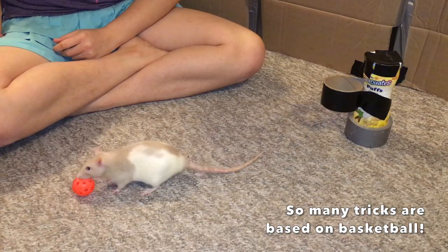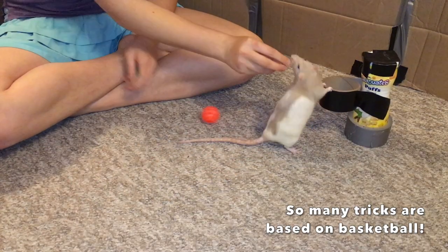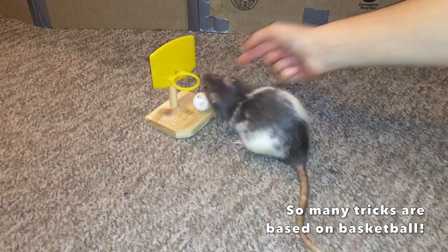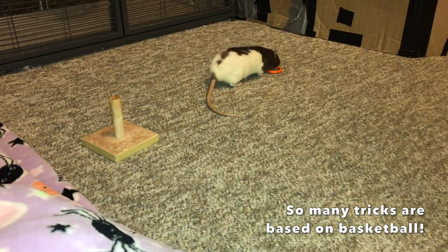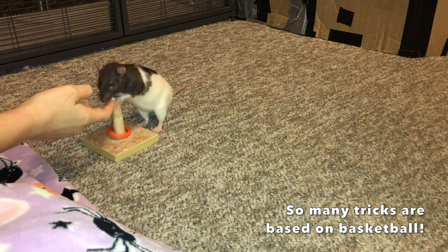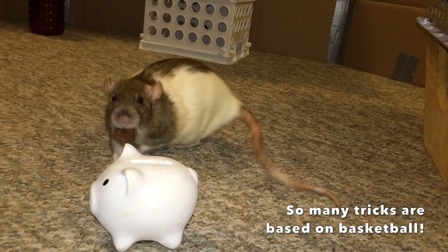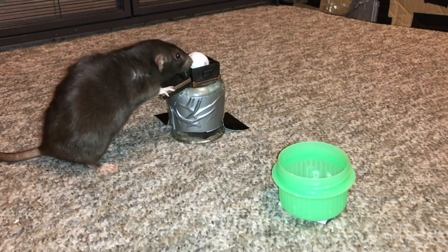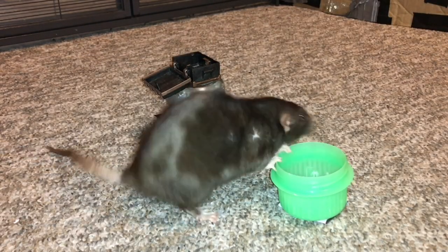And that's all there is to it! Training your rat basketball is the basis for many item tricks, and it gives your rat a lot more control over how they manipulate items when learning tricks. If you want to train any item-based trick, I highly recommend training basketball first because it will really help master future item-based tricks at a much quicker pace and with much less confusion or frustration.